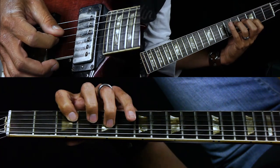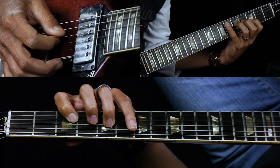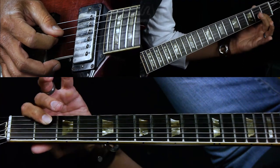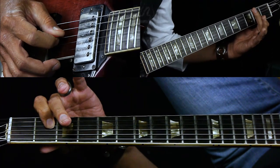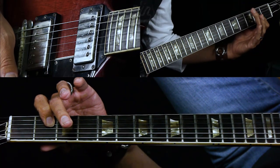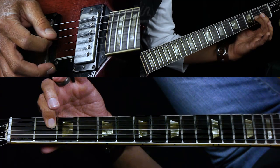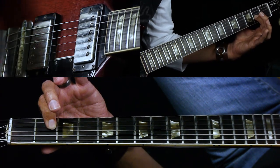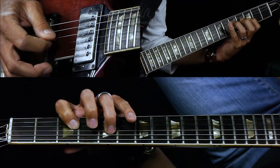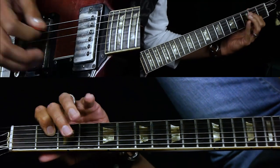Then you come back to the G minor third — pick D string, G string — then we go to a D, basically a D five chord. You're going to pick open D, then the second fret G string, back to open D, back to second fret. The rhythm is like that, and then that riff just repeats.